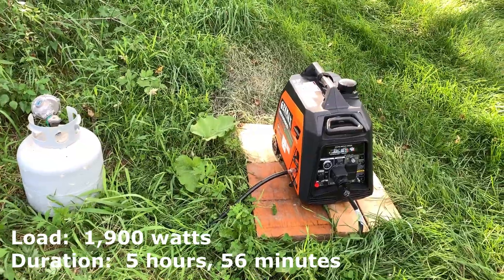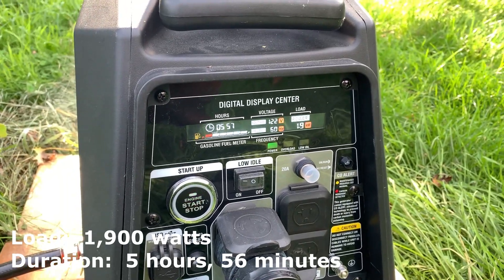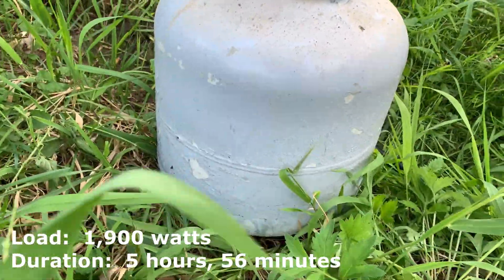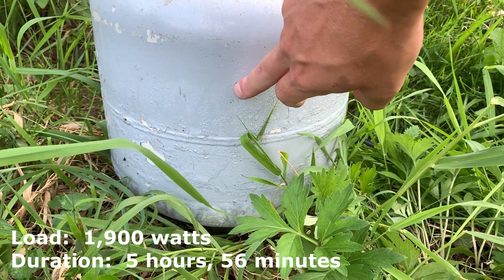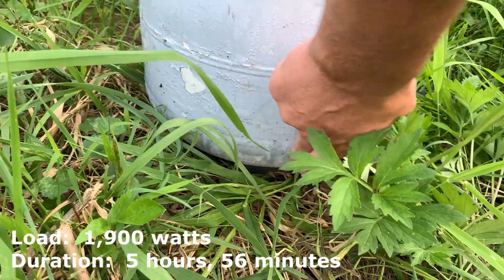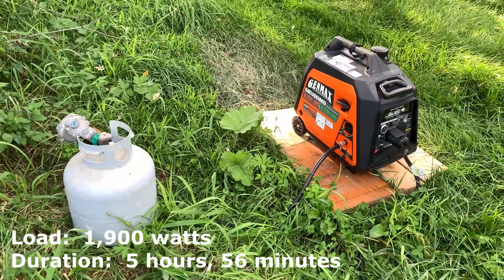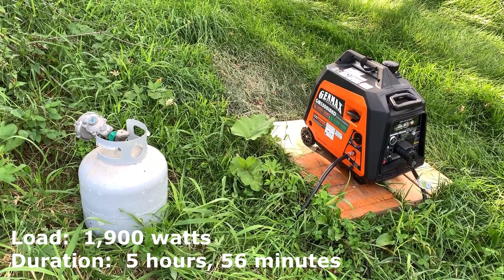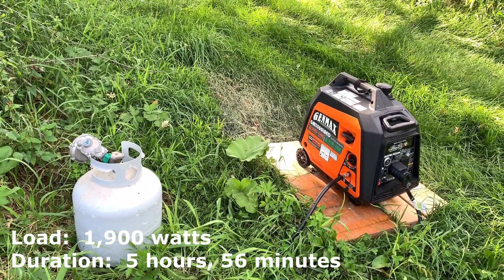We are at 5 hours and 56 minutes of run time, running about 2,000 watts. Right about here is the level of propane. It doesn't feel like it gets colder until right about down here — it's actually frozen up down here. But we're running well. I'm guessing when I get back from dinner the generator will probably still be running. If it isn't, I can check the hour meter and determine how many hours it additionally ran, and we'll have our result.